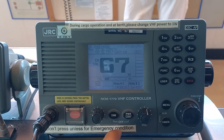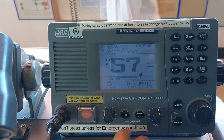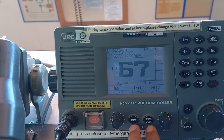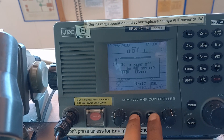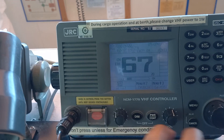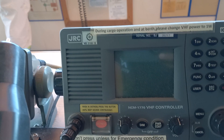For VHF programming, JRC CM1770 — first of all, you have to turn off by pressing the dim and power control, then you have to press OK, and after switching off...